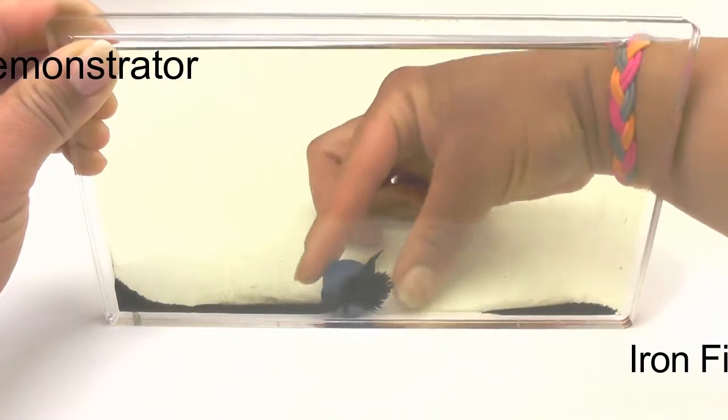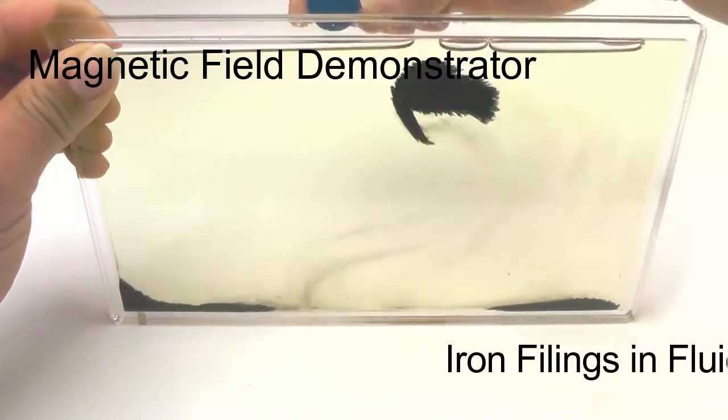Fluid-fill demonstrators minimize clumping and offer smoother lines.